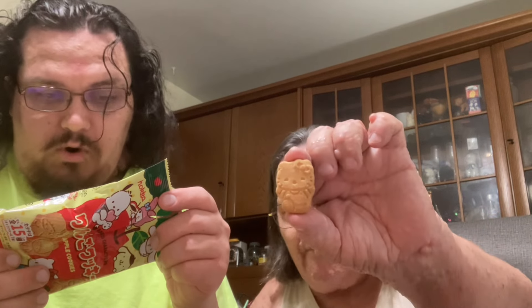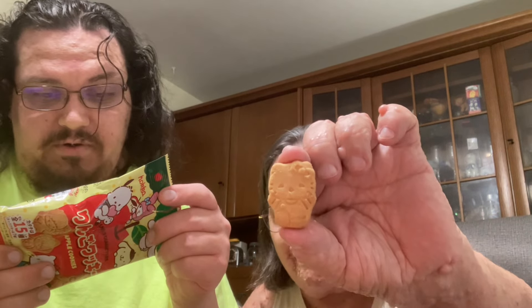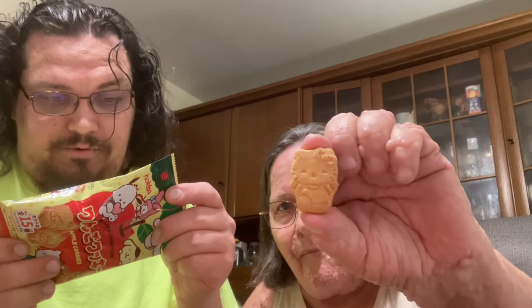They taste like green apples. The ingredients are: wheat flour, shortening, sugar, lactose, condensed milk, concentrated apple juice, dried whole egg, cornstarch, salt, sodium bicarbonate, artificial flavor, emulsified with soy lecithin and water. Also contains milk, egg, soybean, apple, and bioengineered food ingredients.